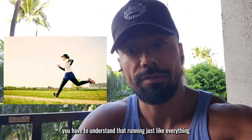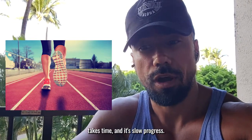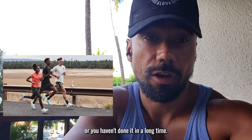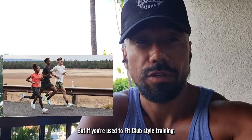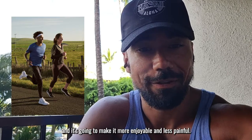Well first, you have to understand that running, just like everything, takes time and it's slow progress. If you've never ran before, or you haven't done it in a long time, but if you're used to fit club style training, then there's a simple protocol that you can follow and it's going to make it more enjoyable and less painful.